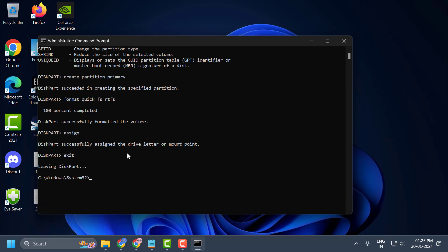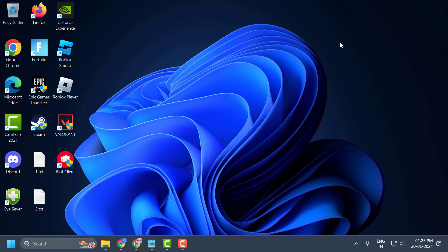Press Enter, and after finishing, close the Command Prompt. Go ahead and restart your PC. After restarting, check if the problem is solved or not.